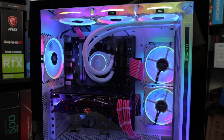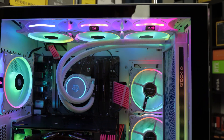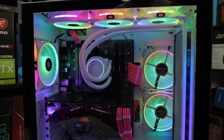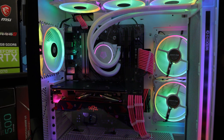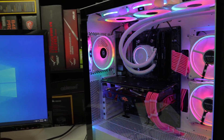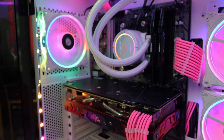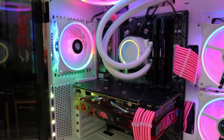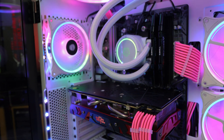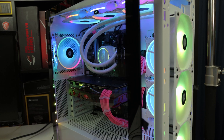One gripe — the tubing is pretty long. When I had the AIO mounted up top in the DLX21 case, the tubing was bulging out, which was annoying when trying to close the glass panel — minor gripe but worth noting. Also, the pump spins up to max 2100 RPM every time you restart the computer. It makes this mechanical wind-up noise — you'll hear it if the side panel is open, but overall it's a pretty minor issue.